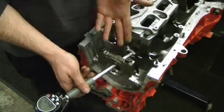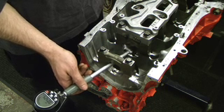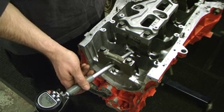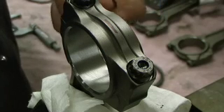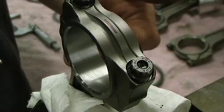Next we're going to start on journal number two with the dial bore gauge. We're going to measure the rest of the journals, repeat the same process, and measure the rest of the journals on the crank using the equation to calculate the rest of the bearing thicknesses we're going to need. The next step is to check the rod bearing clearances — we're going to check the diameter of each rod journal and the diameter of each crank journal.